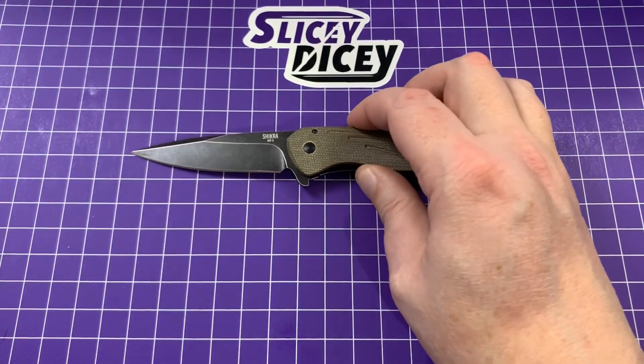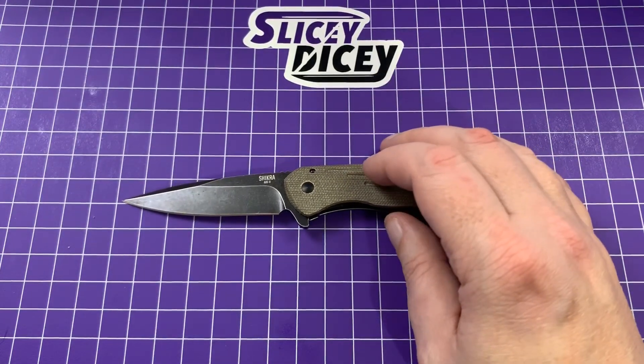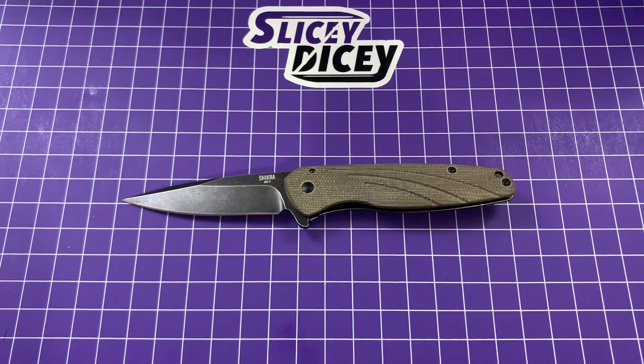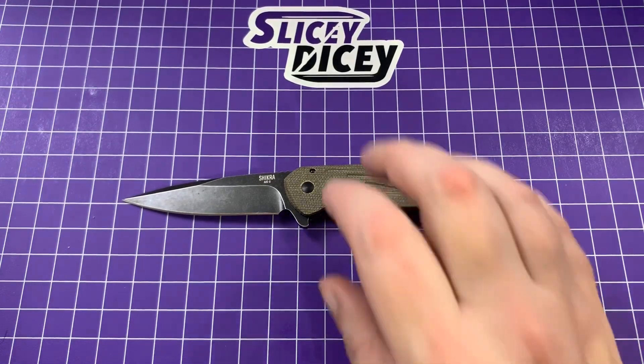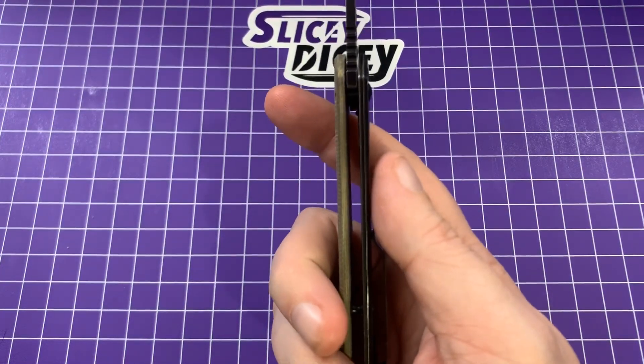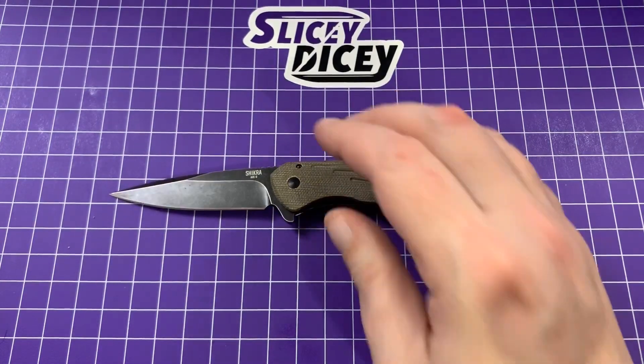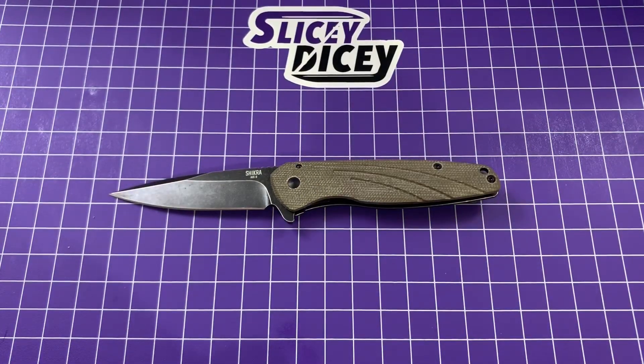You have an overall length of 7.5 inches, blade length of 3.25 inches, blade thickness of 0.12 inches, handle thickness of 0.43 inches, and a weight of only 2.35 ounces — which gets a golf clap.